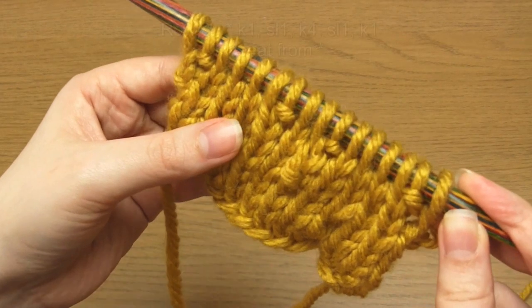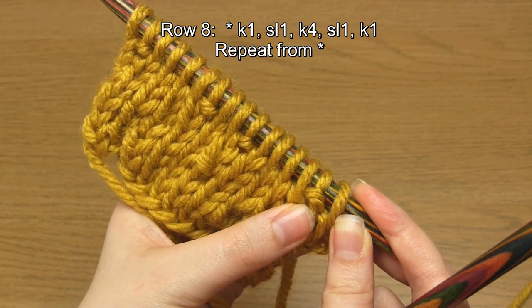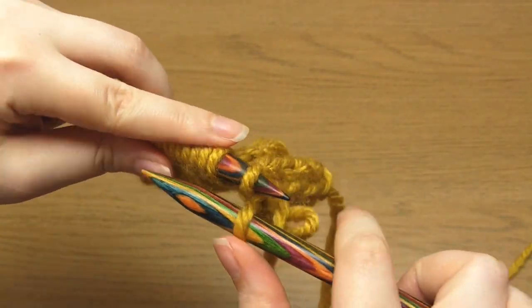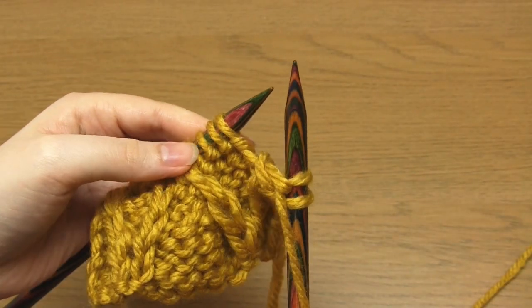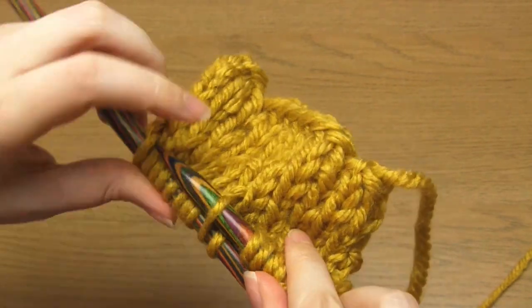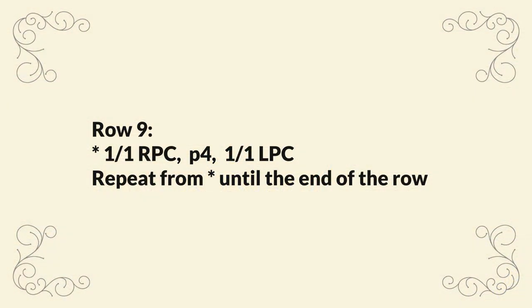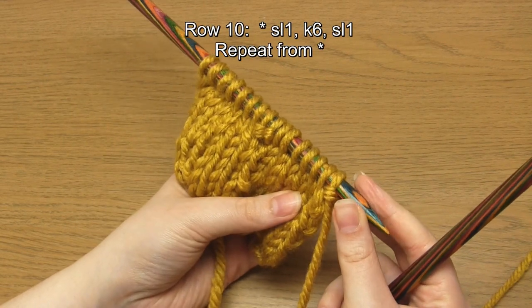For row eight you knit the knits and slip the purls — I'm pointing out the purl bumps where you slip the stitches. In this case you repeat knit one, slip one, knit four, slip one, knit one. For row nine you begin with a 1/1 right purl cross, then purl four, then do a 1/1 left purl cross, and repeat those eight stitches until the end. For row ten you knit the knits and slip the purls, repeating slip one, knit six, slip one.